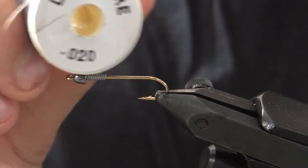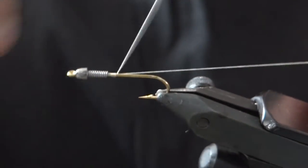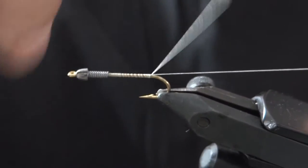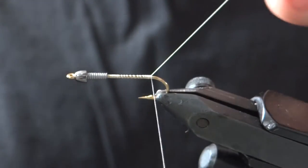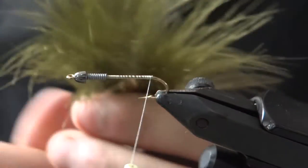We're going to attach the thread here and bring it all the way to the bend of the hook. The first thing we're going to do is tie in an olive marabou tail.